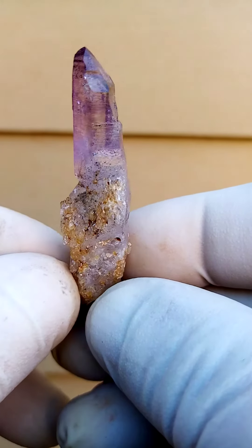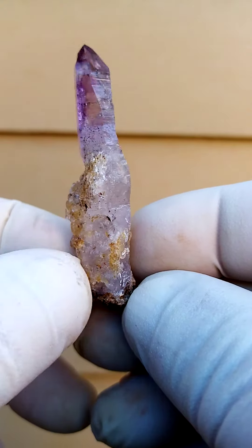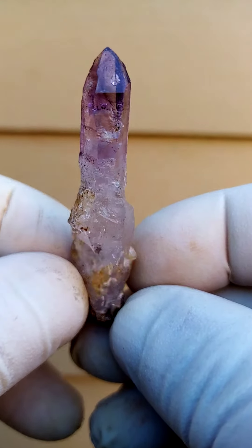Shangan Quartz from the Chubuku Deposit, Zimbabwe — an elongated formation of quartz ending with a crystalline point.